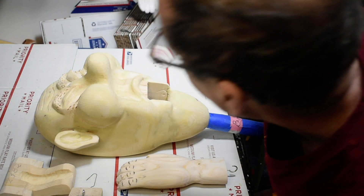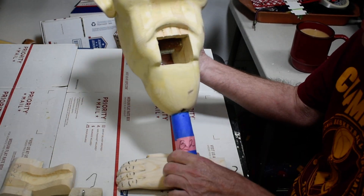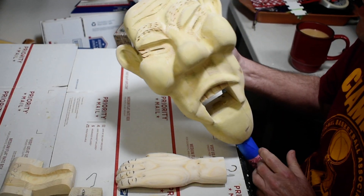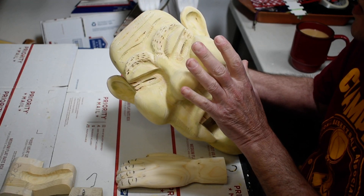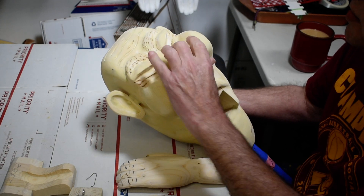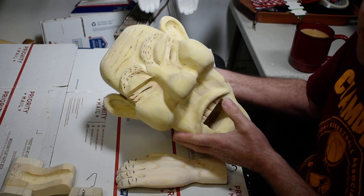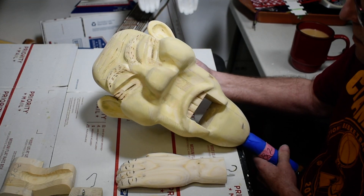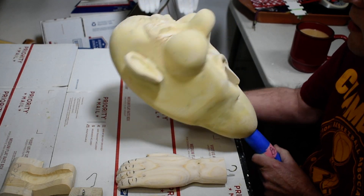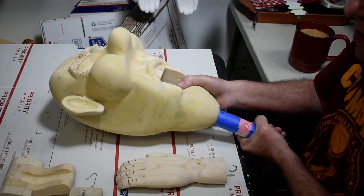We've taken our head here and sanded it all down, touched up what needed to be touched up, sanded that down, and then used 220 grit sandpaper and went over the whole head to help smooth it down even more. So we're ready to put our base paint on it.